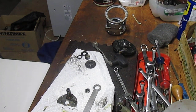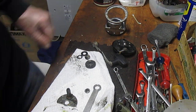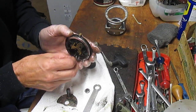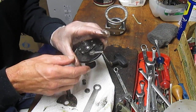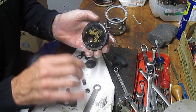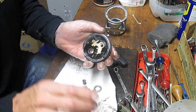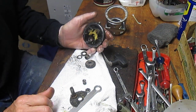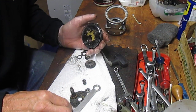Hi, this is Dennis with Second Chance Tackle. Today I'm going to take you through how to replace a missing or broken free spool lever spring. That's the one that connects the free spool eccentric with the yoke and the jack mechanism, which pushes down to enable the reel to free spool for casting and line dropping.